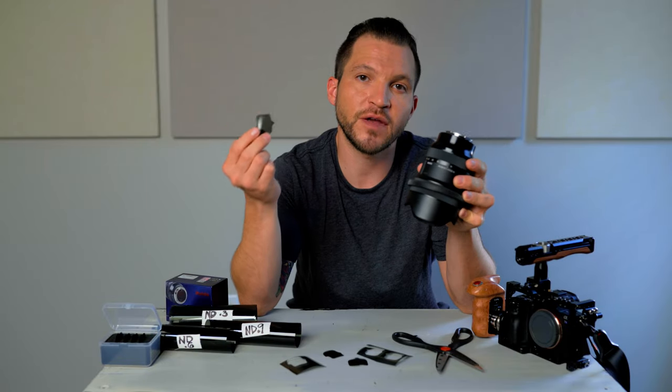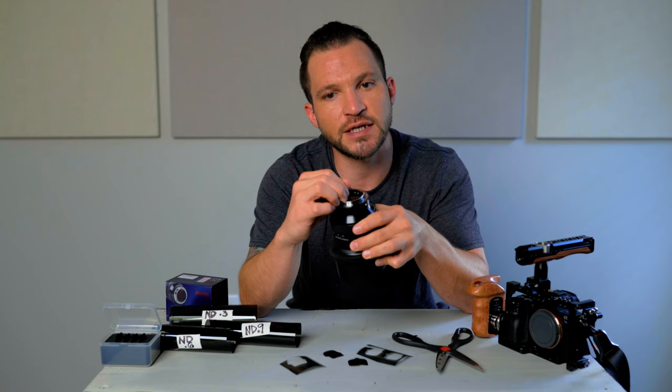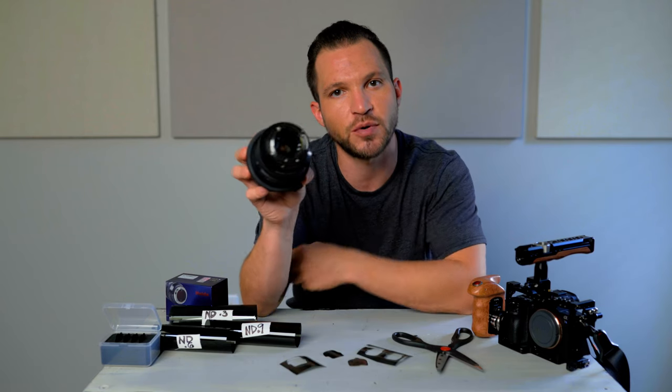In this video, we're going to be cutting our very own rear ND filters for the Sigma 14-24 F2.8 lens.